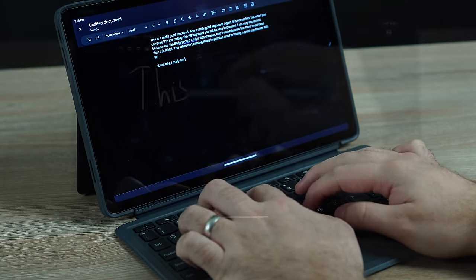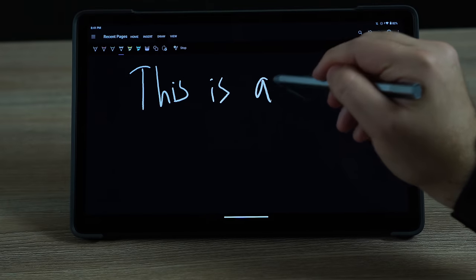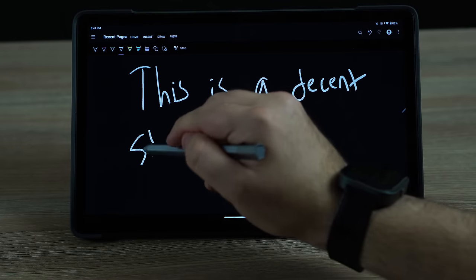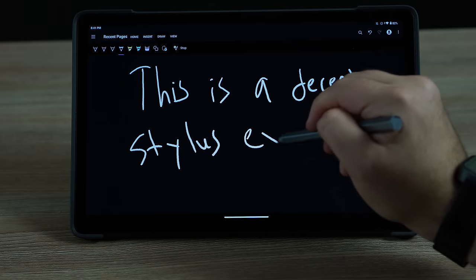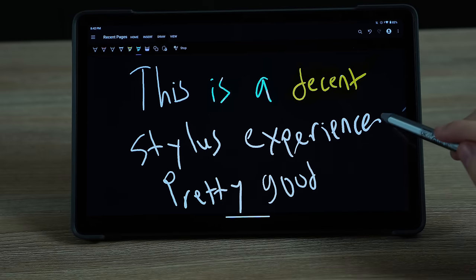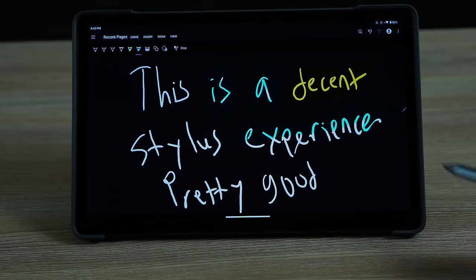The bundle also comes with a precision pen in the box, so you do get a nice stylus experience. With the 120Hz screen, things are fairly smooth as far as the stylus goes. I'm not a big artist so I can't give you much on that front, but the point is it works very well.